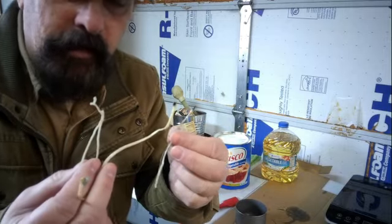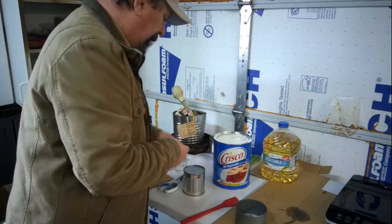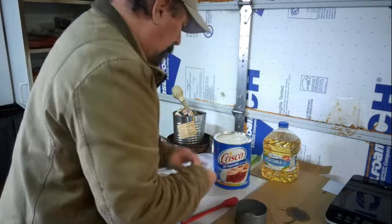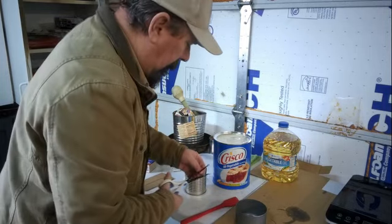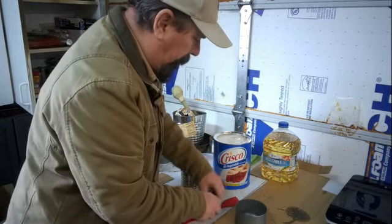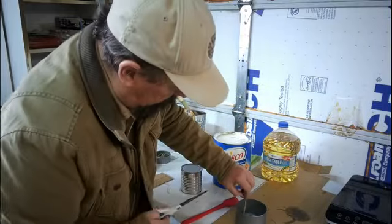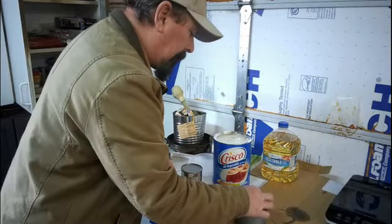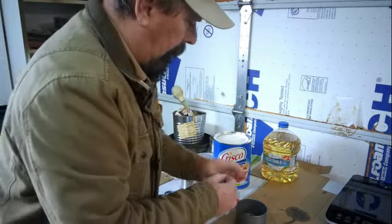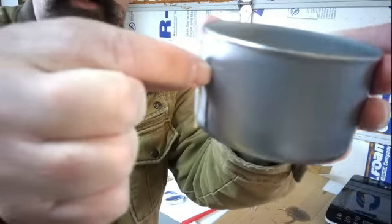Remember all the wax-coated wicks I've been saving from when I was melting the candles down? This is where we're going to use them. I've got this one cut to length — first thing I'm going to do is cut them all to the proper length so they'll work in here and get several of them in there. I've got four little wicks that are just a hair shy of being as tall as the can is.